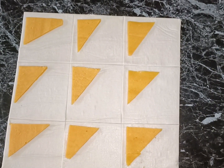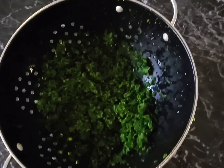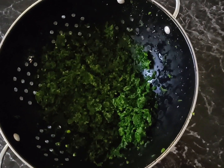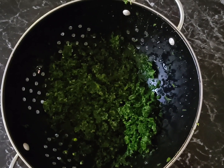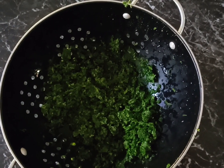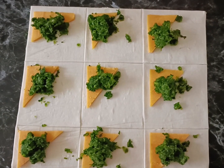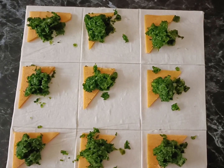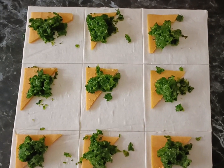Next we're going to get our frozen spinach — I've left this to thaw and drain so that we've just got the pieces of spinach. Then we're going to put one teaspoon of spinach on each piece of cheese.